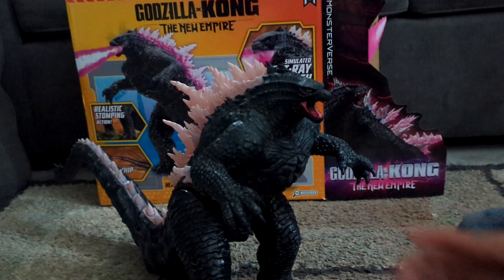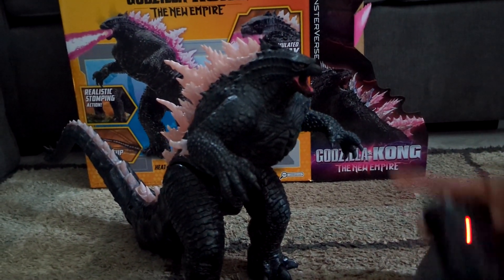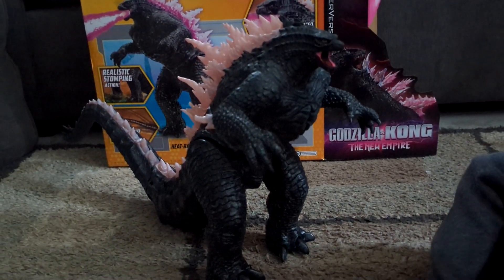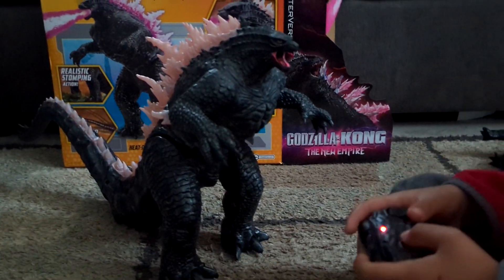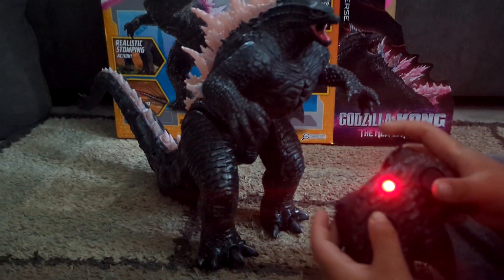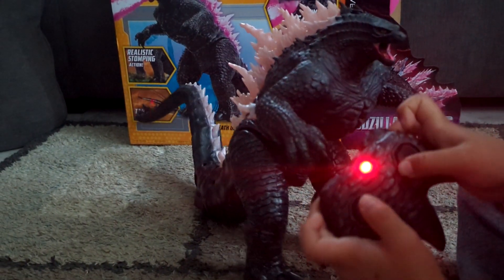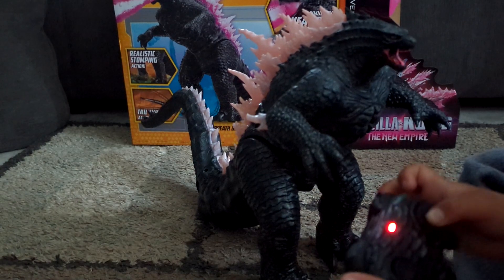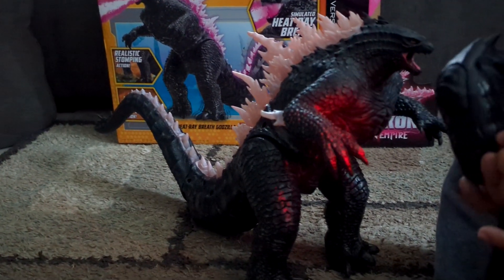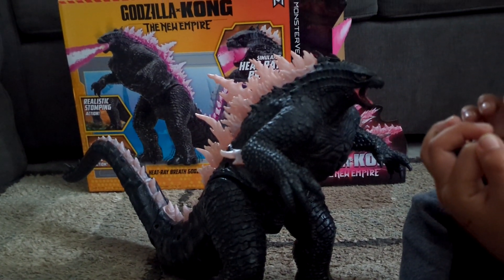That's really cool. This button makes him spin around, and when it's almost done it makes a different type of sound. This button makes him move forward, but if you do this he turns, and if you press this he turns the other way. There's nice stomp action and nice tail whip too.